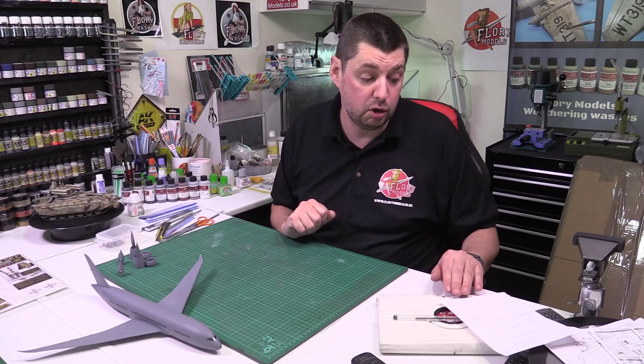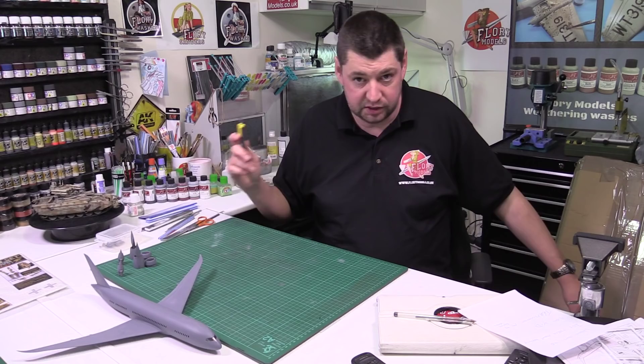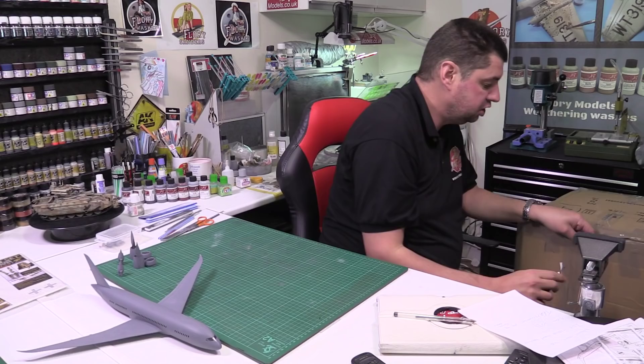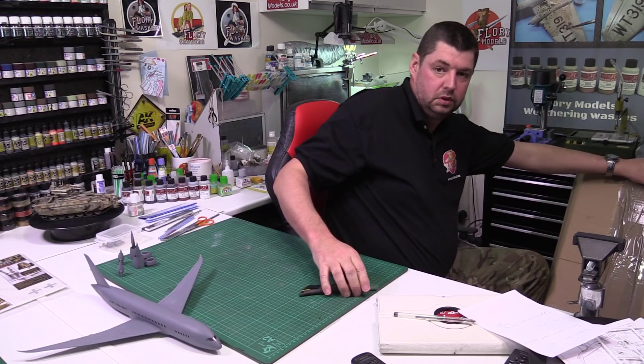Quick shoutout - because I promised I would - to Joe from the Malta Modeling Society. I normally don't do them but Joe begged me, so there we go. Today I've been very busy with various things, and the Kit Buyers Club delivery has arrived - a big box right here. I like doing this because it's not technically any of mine.